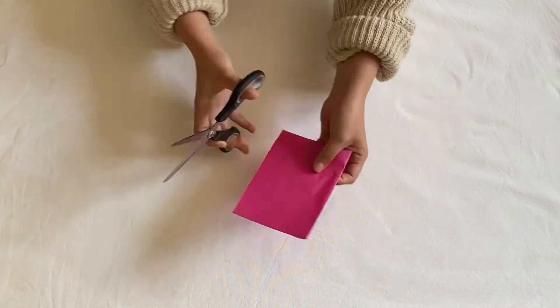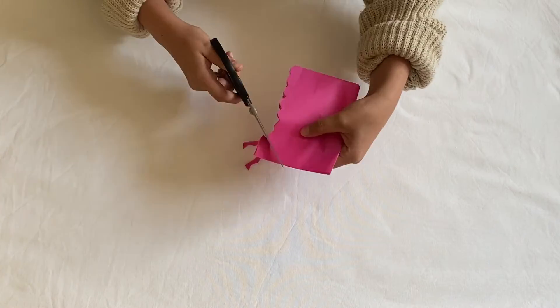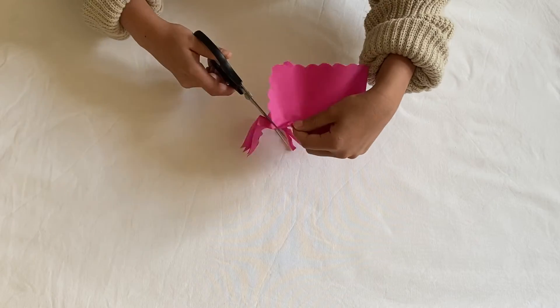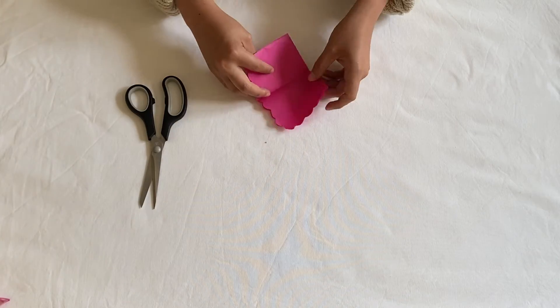You can also fold the sheet into as many parts or as many angles as you like and continue making little cuts to create your own design. I'm making some little triangles and half hearts to create full hearts.